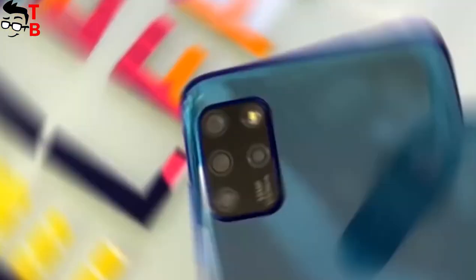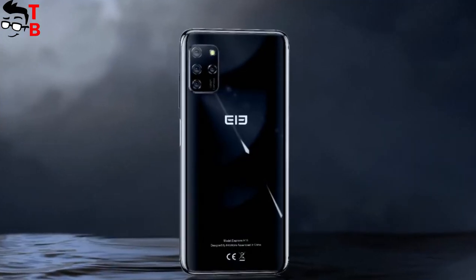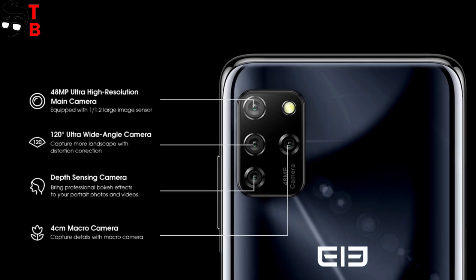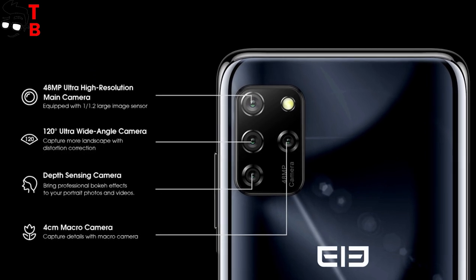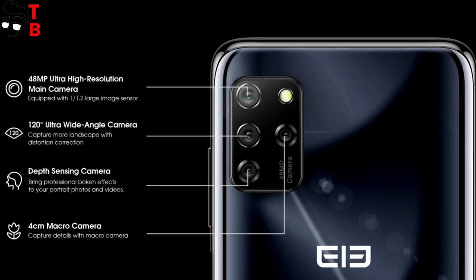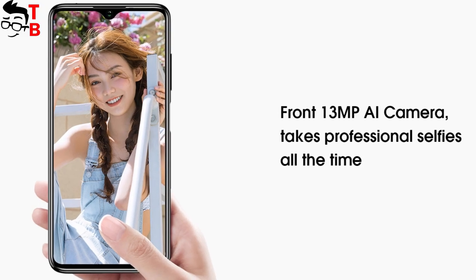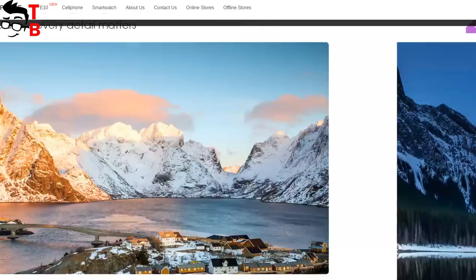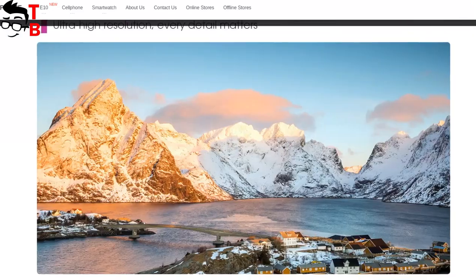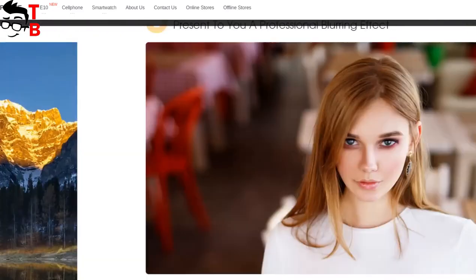We have come to the main feature of this smartphone. The Elephone E10 has a quad camera on the rear panel: a 48MP main sensor, 13MP wide-angle lens, 2MP macro camera, and 5MP depth camera. The front camera has a 13MP sensor. There are some images on the official website, but of course they are not real — it will be very interesting to see real photos from this budget phone.